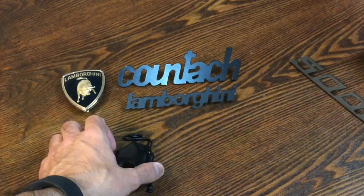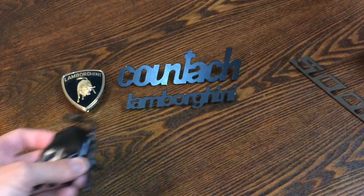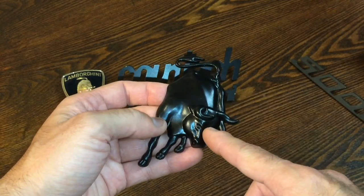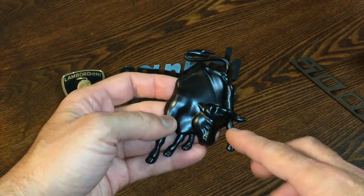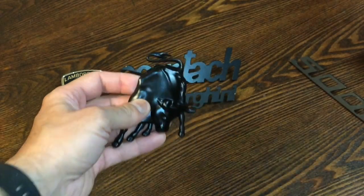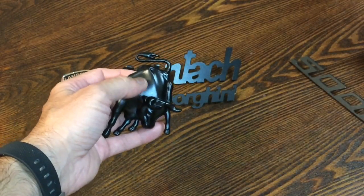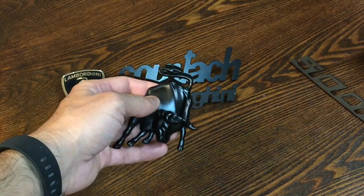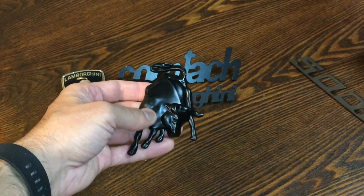For the actual bull logo right here, this was actually an aftermarket one — this is not the original. The original has more detail to it. This was an aftermarket one that I actually recoated to match, but as you can see, the black on this one is a little bit different. That one's more matte, so I need to recoat it and maybe even powder coat it like the others to make it match perfectly.